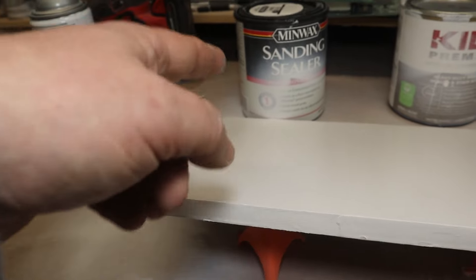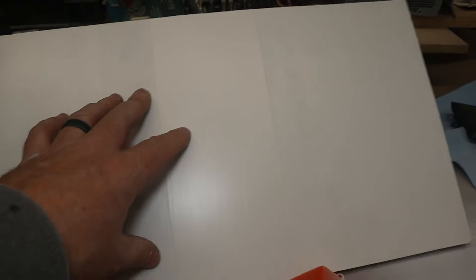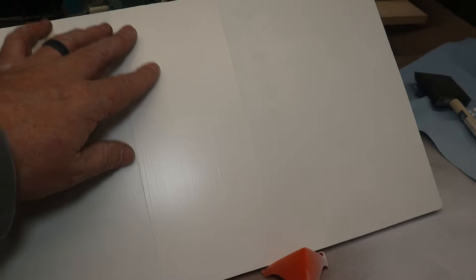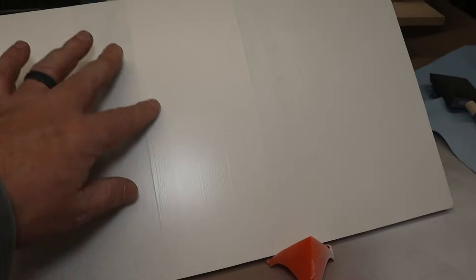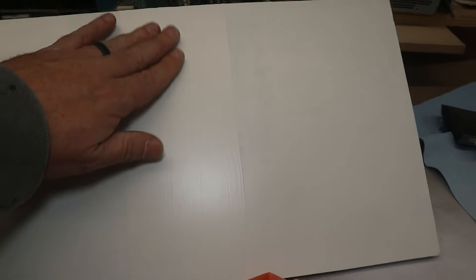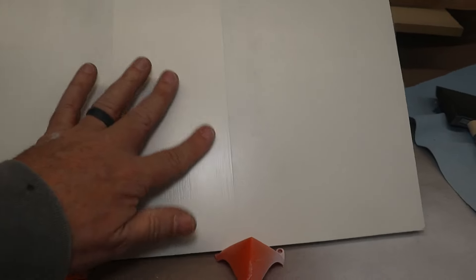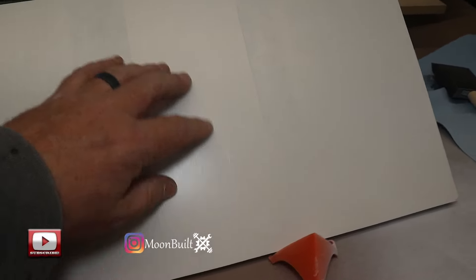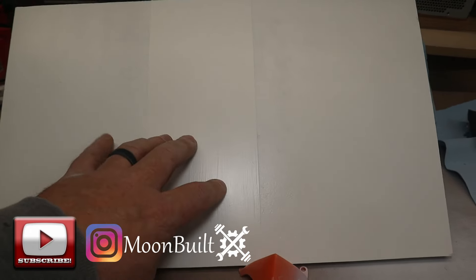Here in the center is the Kills-primed section, and this is the method I prefer for painting MDF. Normally I would have rolled it on with a foam roller so you can still see some brush marks, but even so that surface is super, super smooth. This is definitely my preferred method — using Kills primer turns out really, really good.